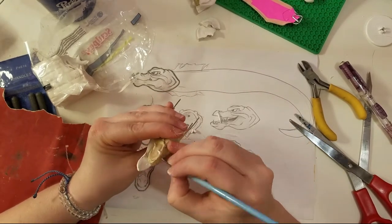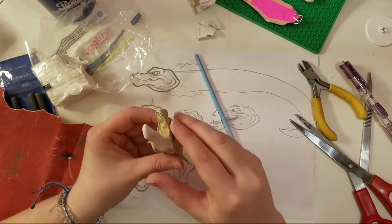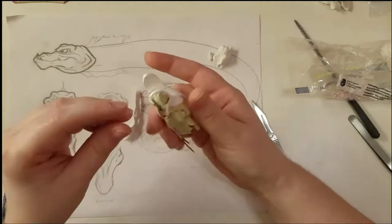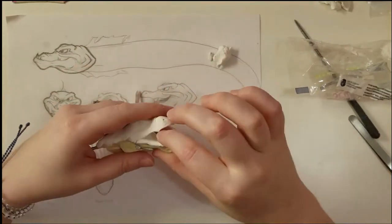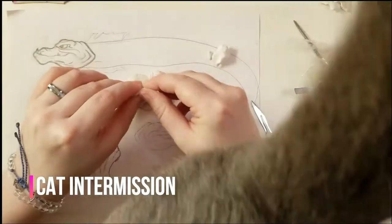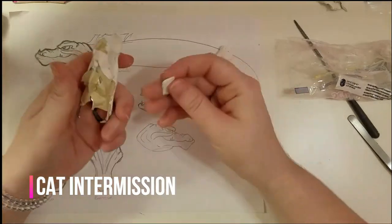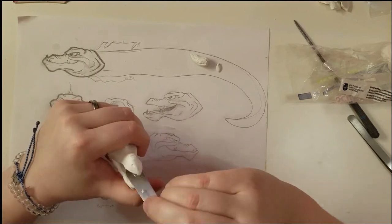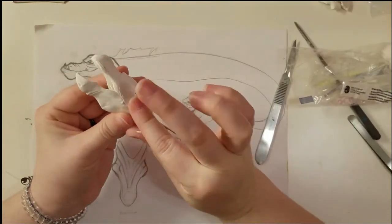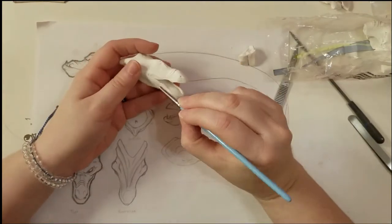I'm just trying to get a nice even base shape built up and defining the edge of the upper jaw. Now that I had the details for the snout, I went ahead and pre-baked the head to save my progress before moving on to the lower jaw. In retrospect, it would have been a lot easier to do the sculpting on the interior of the mouth if I had started off with two separate pieces and then joined them together later in the process. Hindsight is 20-20, I guess.